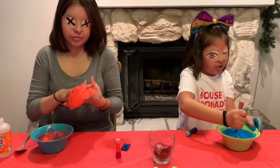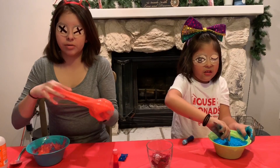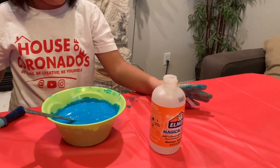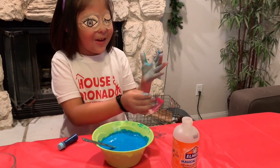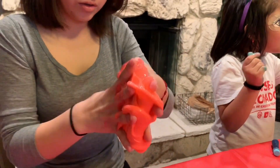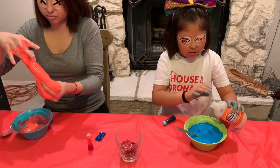It doesn't feel that good. You tried touching it with your hands? It's still gooey and stuff. Here's the activator — I can't feel it. Where is it? Why do you got a wrapper in your hand? Oh, you got it. Okay, that's enough.